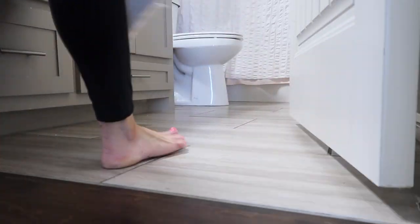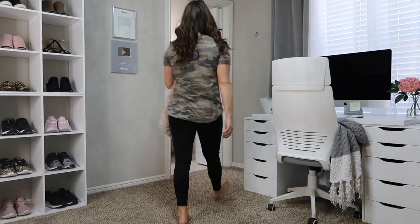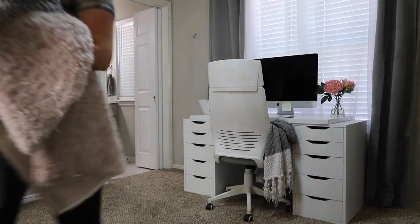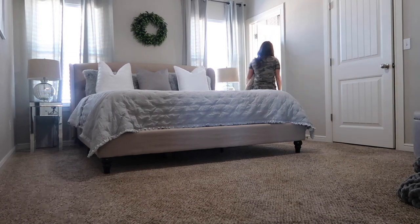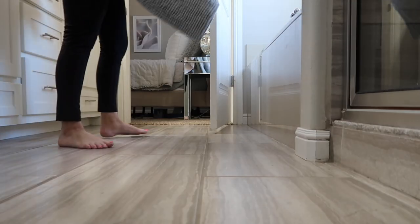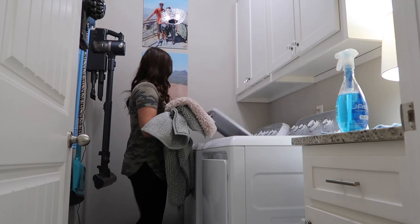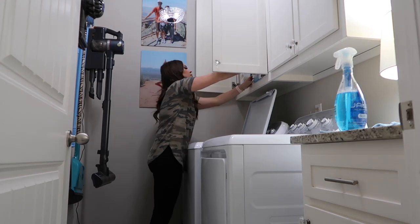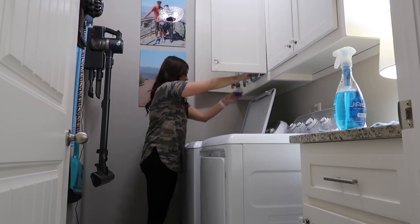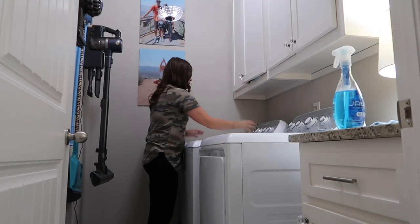Now we're going to wash the rugs. This is something I do more than spring cleaning but I always do it during spring cleaning and then a few other times in the year. I used to be really good about doing it more often, but I got the new IKEA rugs and they just stay so clean and hold up so well that I keep forgetting to throw them in the washer. They're just in our bathroom — not by the front or back door getting super dirty, just where we step out of the shower. So I'm going to pick up all the ones from our bathrooms and throw them in the washer to get a fresh start as we hit spring.